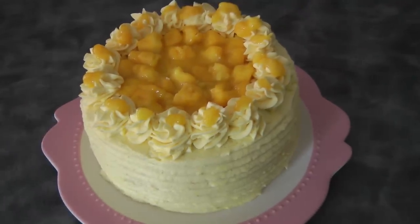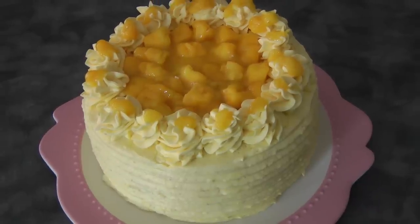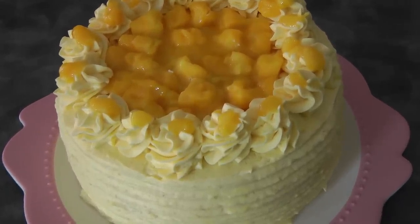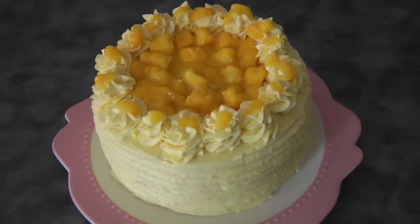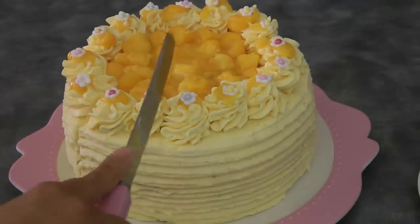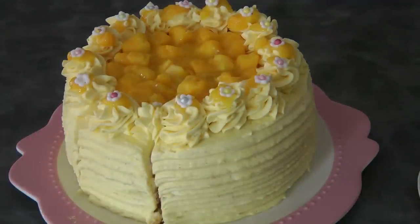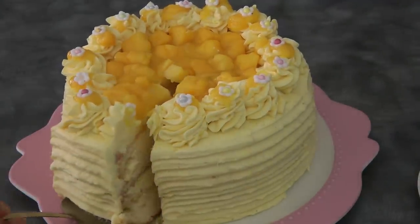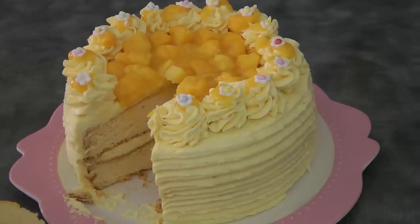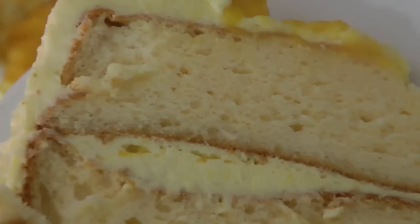This is the finished product, but I think it's lacking something, so in the end I added some fondant roses as well. I hope you give this a try — this cake is really good, especially if you use the Philippine mango. And just to show you what it looks like inside the cake — thank you so much for watching and I'll see you again next week, bye!